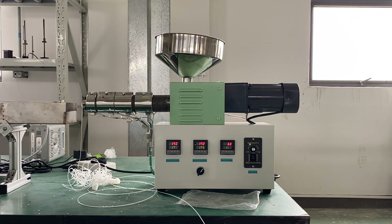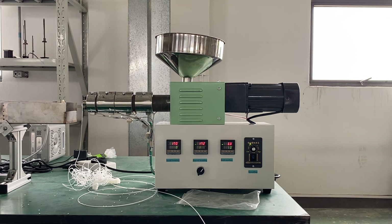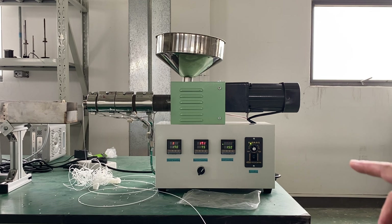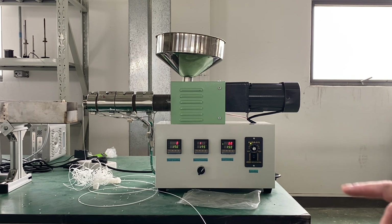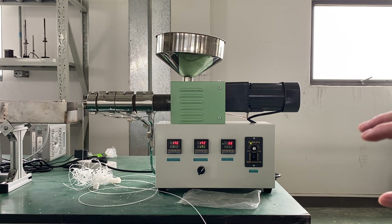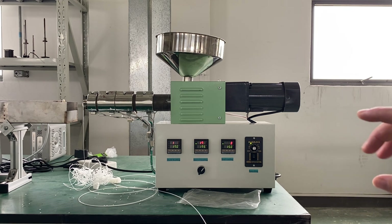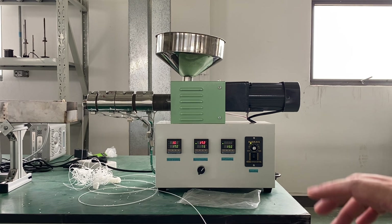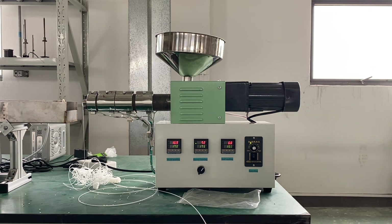Because if you do not reach the temperature setting for the material, the extruder motor will get hot very quickly because it's stuck. And the material is not melted well, so it can't get out.